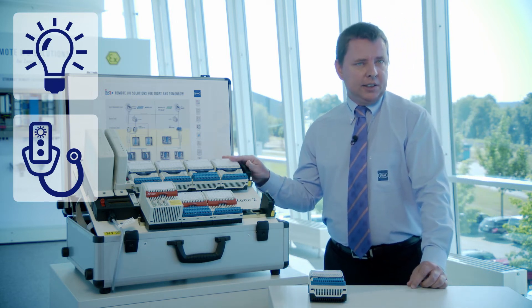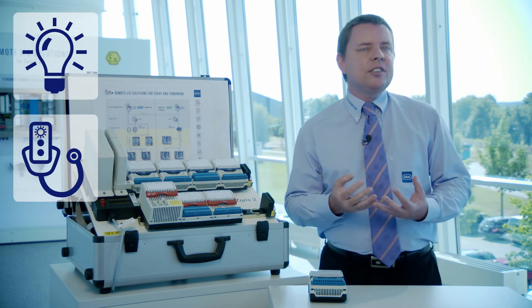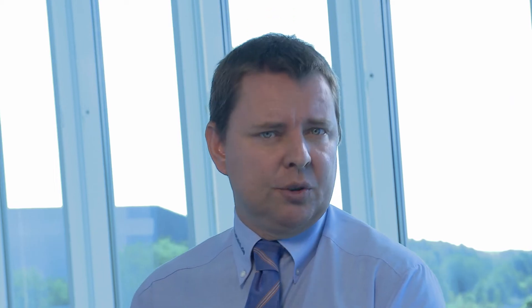Twelve months before the end of the module's expected life is reached, the blue LED signals a maintenance required — essentially a 'please replace me soon.' The replacement can be organized before any module failure may cause a costly shutdown. The diagnostics information and data is also sent to the automation and asset management system, and all process values now come with status information similar to fieldbus process value conditions, indicating whether a signal value is good or bad.